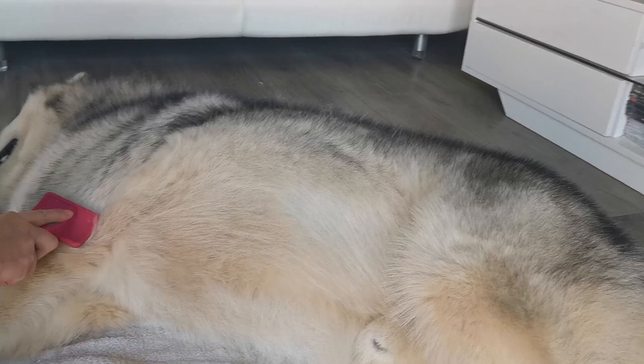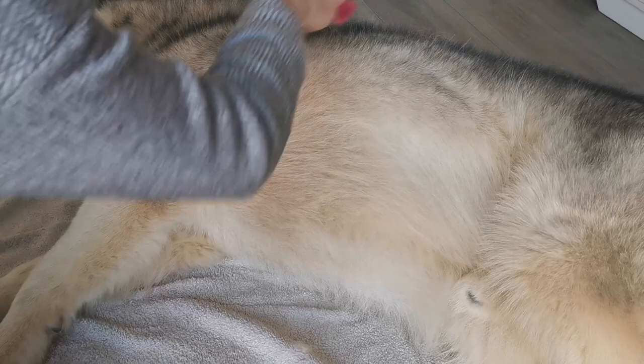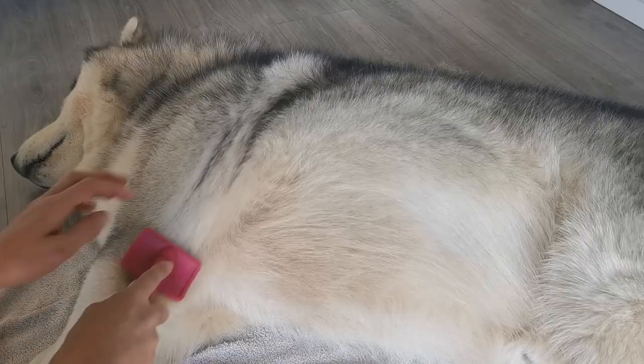I brush him about once a week. He is starting to blow his coat out, so I'm getting a lot more hair off him this week than I would have done last week.